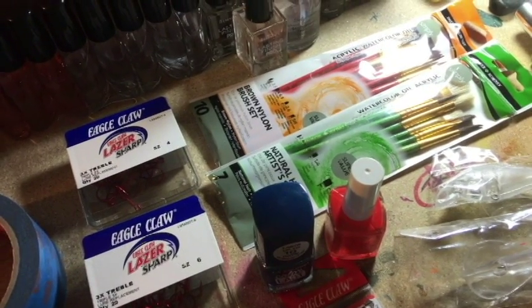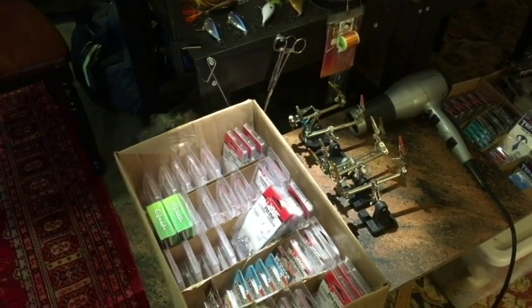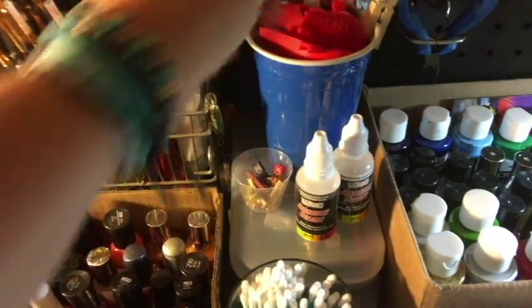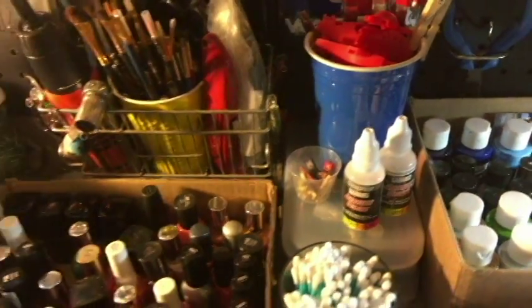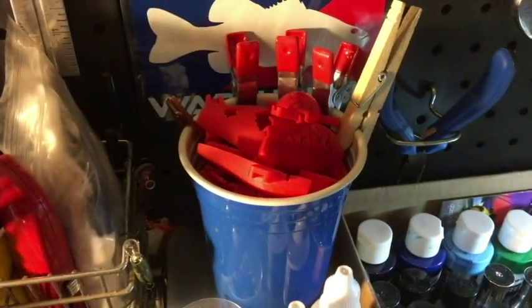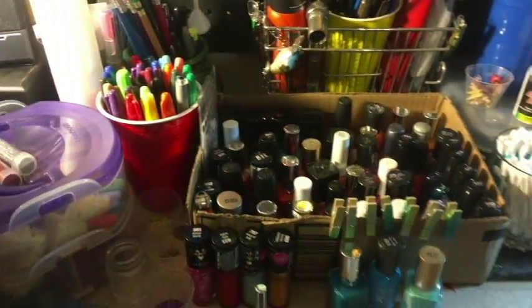Hey everybody, let's make some baits today. When most people think about airbrushing or custom baits, they think about something that's been custom done on an airbrush — lots of different colors, layers, sometimes even using really good hard molds. But what if you don't have that? All you have are basics.